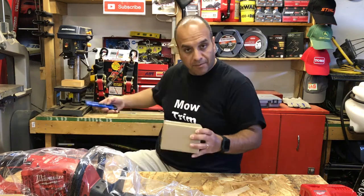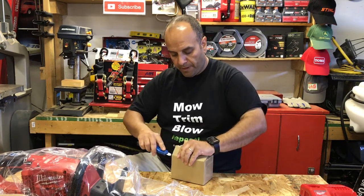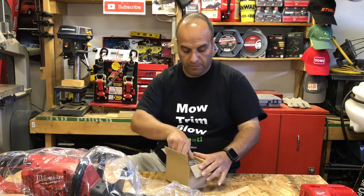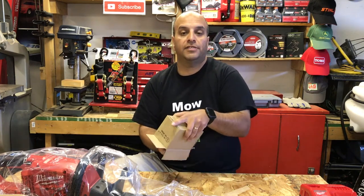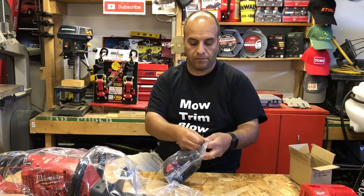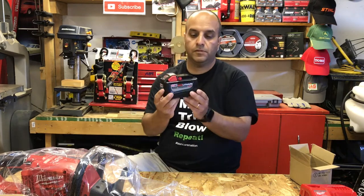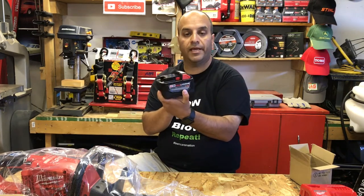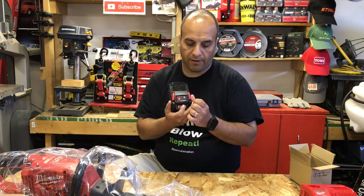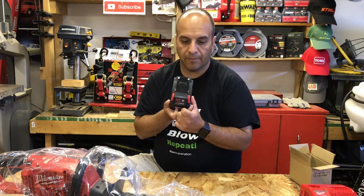This is the 9 amp-hour high-demand battery that comes standard with the kit version — the same battery used in the other Milwaukee outdoor power equipment. It has a little charge gauge on the back with lights that show how much power you have. This one hasn't been charged yet; only one light is lighting up.